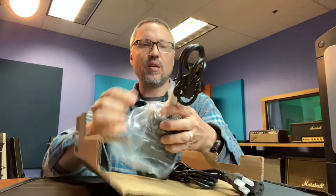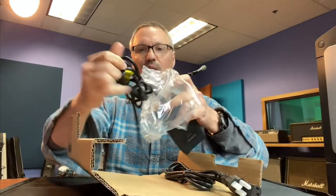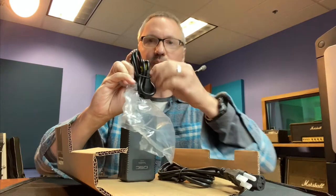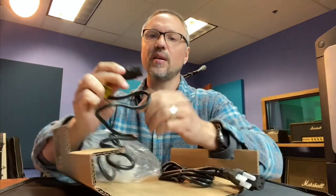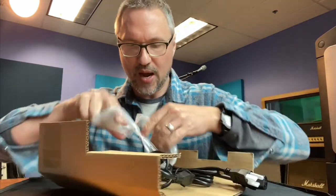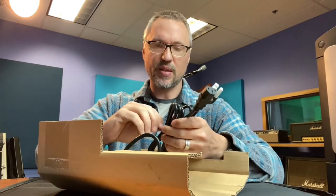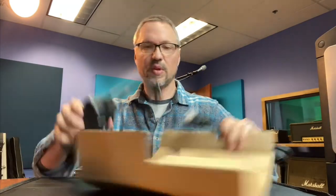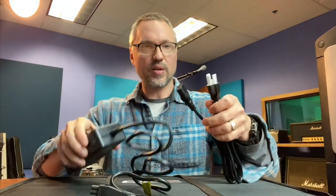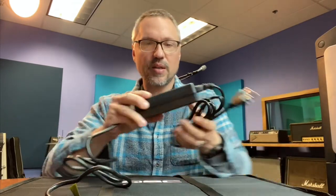I do like the way the power clips into the back of the mixer. It's got one of these connector types and it really is tight, which is good, because you don't want power being pulled out while you're trying to mix a gig or a rehearsal. It's a wall wart type of deal — you just tuck it into your mixer case and figure out a way to install it.